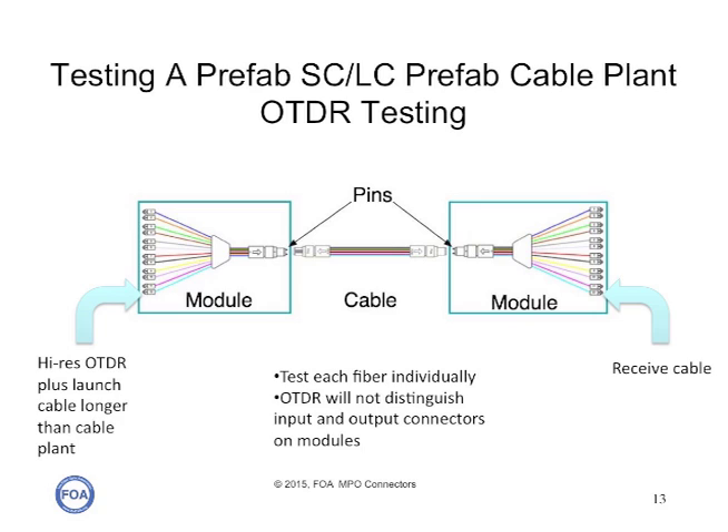Likewise with OTDR testing. Remember that you need a high-resolution OTDR because most of these cable plants are quite short, and even with a high-resolution OTDR you will probably not be able to distinguish the connectors on either side of a breakout module. So use a high-res OTDR. If you use a launch cable longer than the cable plant you're testing, you will reduce the opportunity to see ghosts, which will make it much simpler to diagnose the cable plant. Likewise, use a relatively long receive cable so you'll be able to make end-to-end measurements.